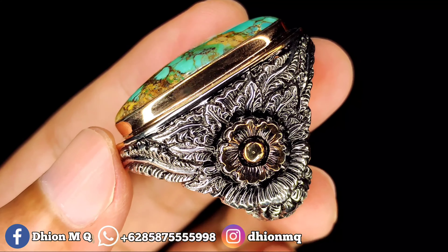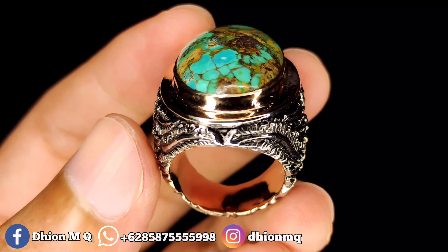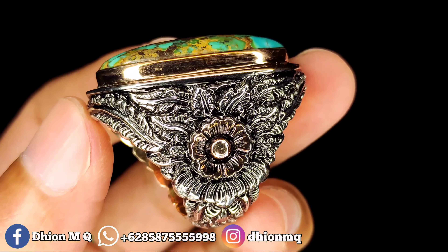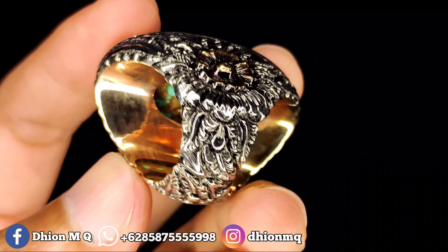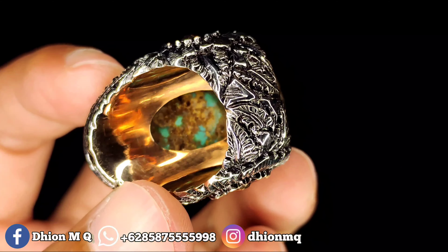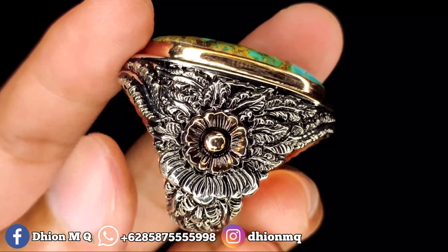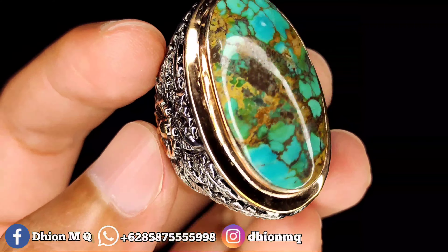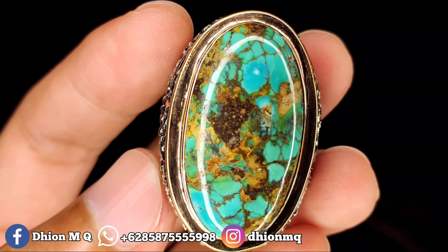Untuk ringnya ini pakai perak model mewah, desainnya ukiran motif bunga yang dibuat 3D — timbul seperti aslinya. Peranya sangat tebal sekali, full ukiran sampai bawah, kira-kira di atas 35 gram. Saat dipakai dan digenggam terasa sangat mewah sekali.